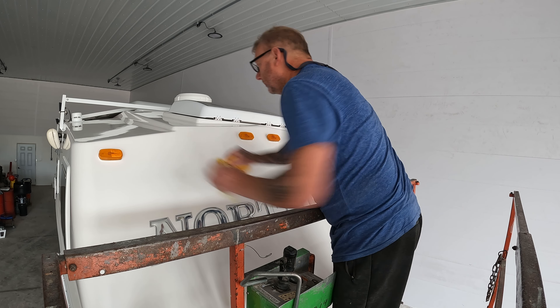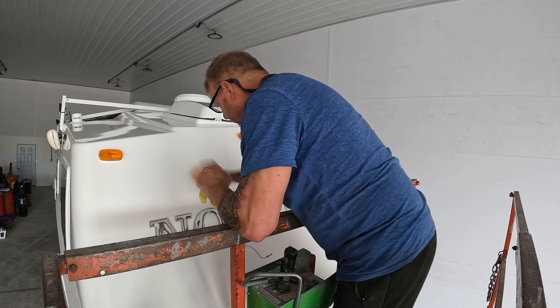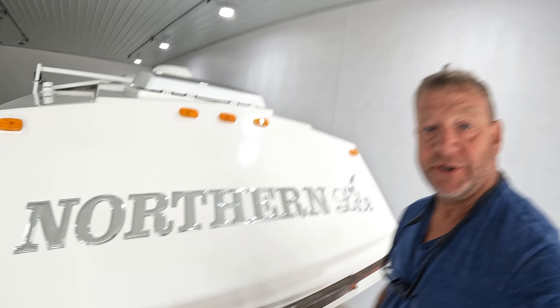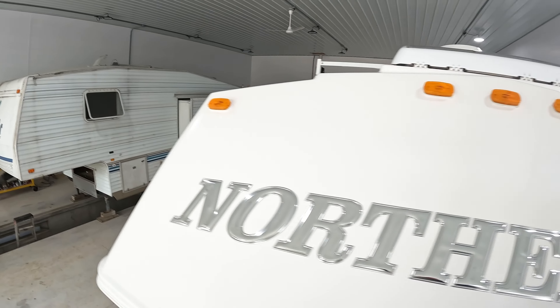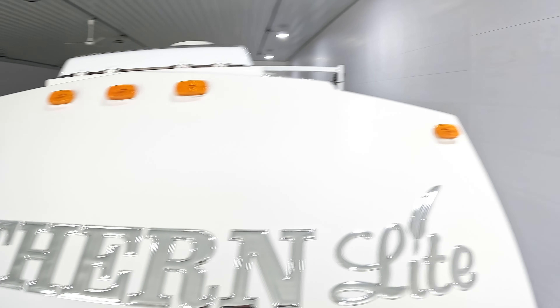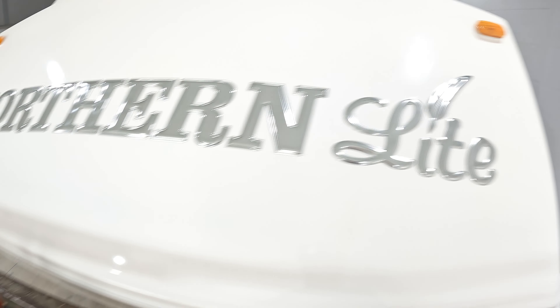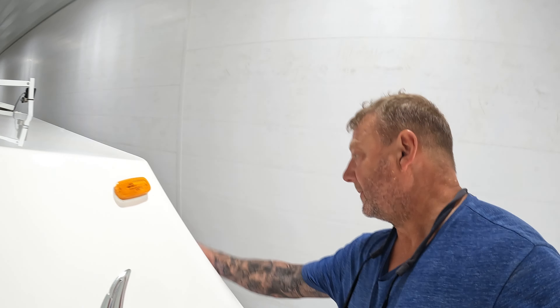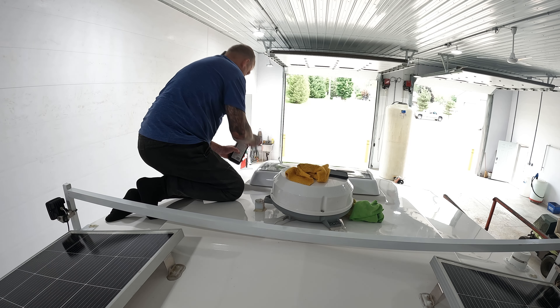Wax on. Wax off. That's two coats of wax. It's kind of hard to tell, to be honest - it looks shiny here but that doesn't mean anything. Oh yeah, compared to the side fiberglass - this front feels like a mirror.